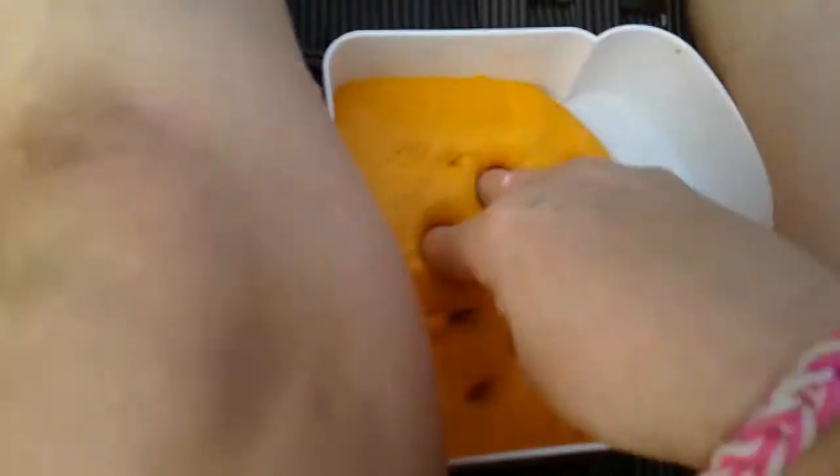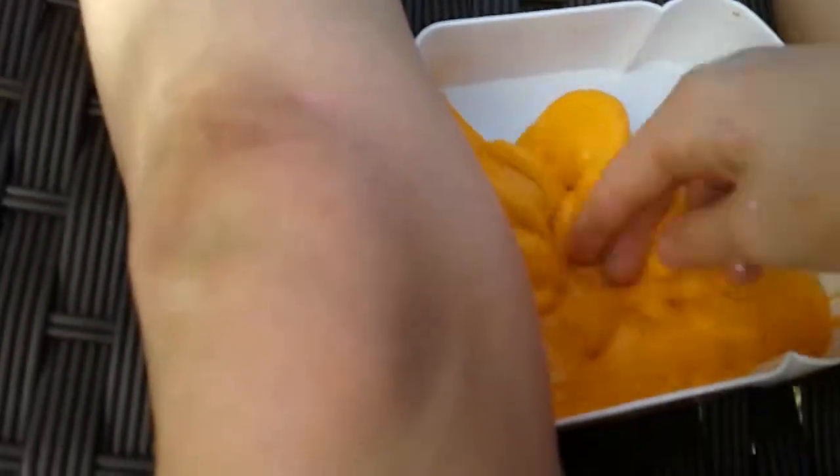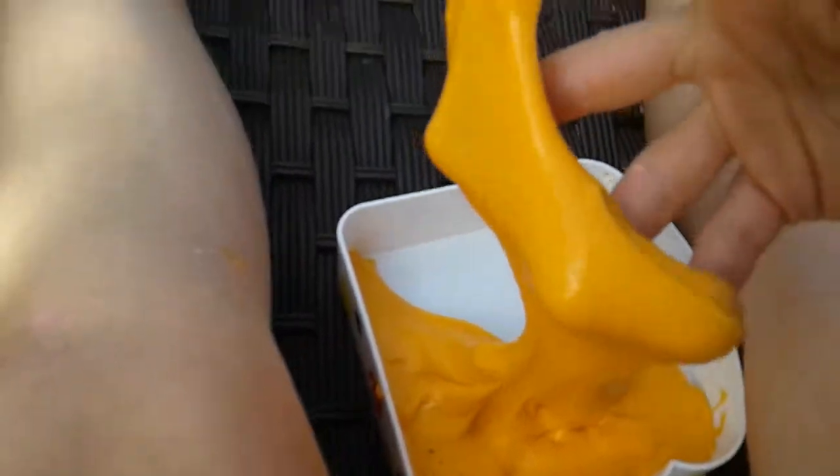I'm going to put it in the middle of my legs to try to prevent it from doing that. This slime is literally so stretchy. So that's the slime.